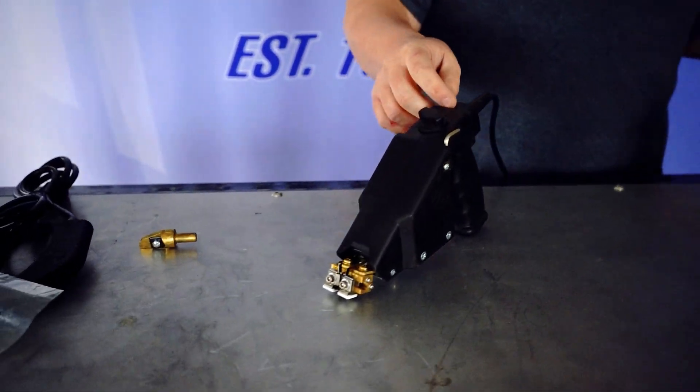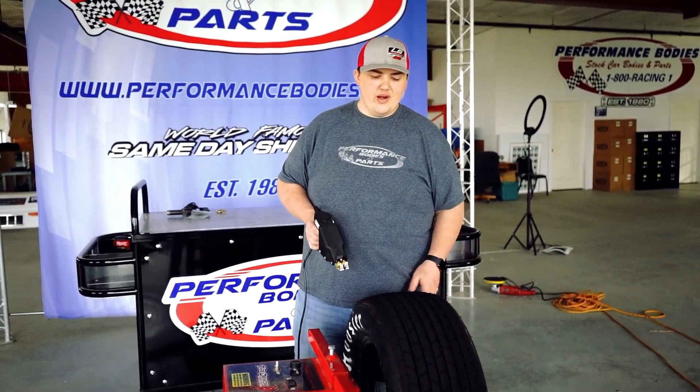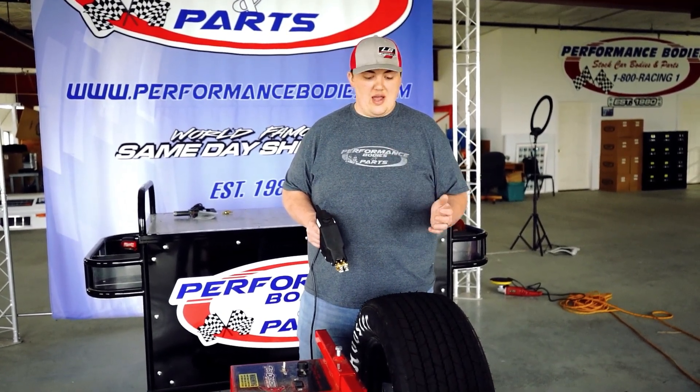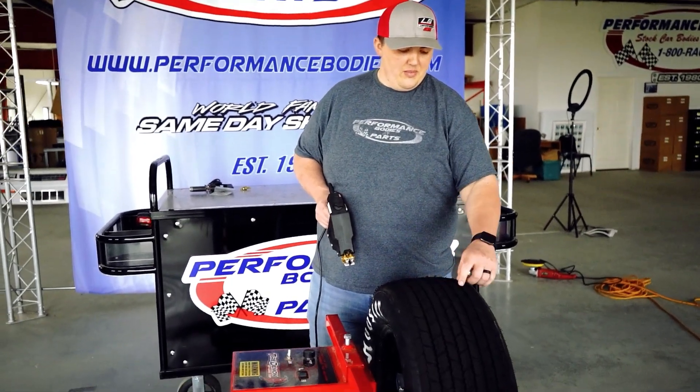I'm going to go ahead and use the V100 here to groove up a tire so you can see how they work. Now I'm going to demonstrate how to groove a tire — this happens to be a right rear tire. Obviously everybody has different ways that they're going to groove a tire; this is just personally how I'm going to do it. I'm going to start with taking the squiggle lines out here.